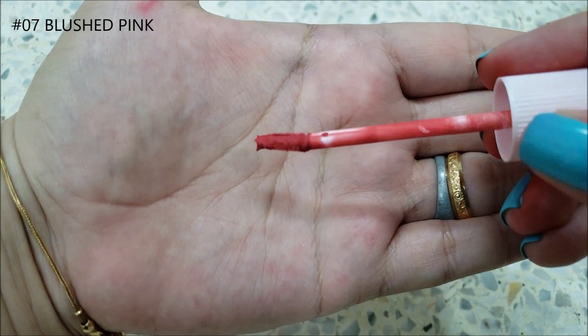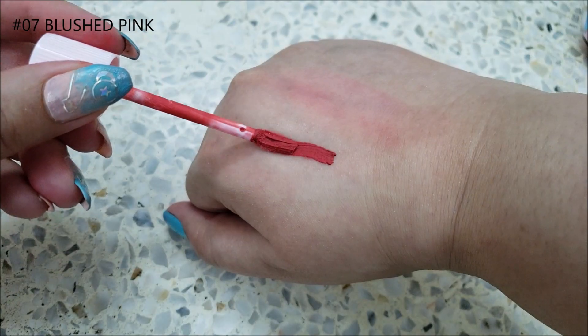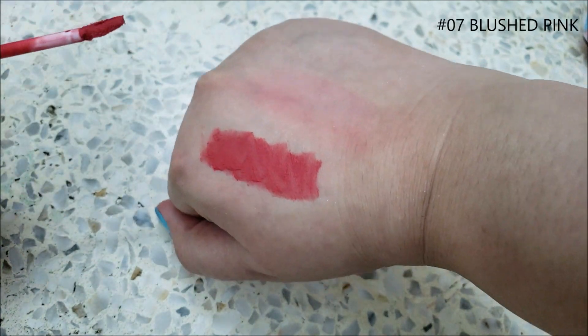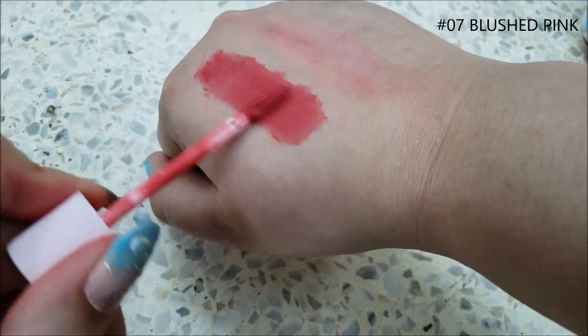Blushed Pink is a baby pink color. It has a slightly slanted doe foot applicator. It has a faint cream-like scent, and the product's texture is like whipped cream or mousse.